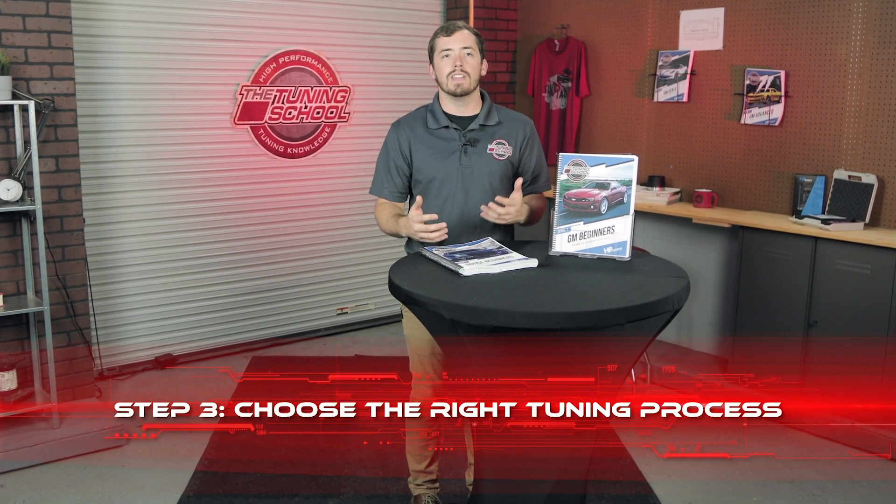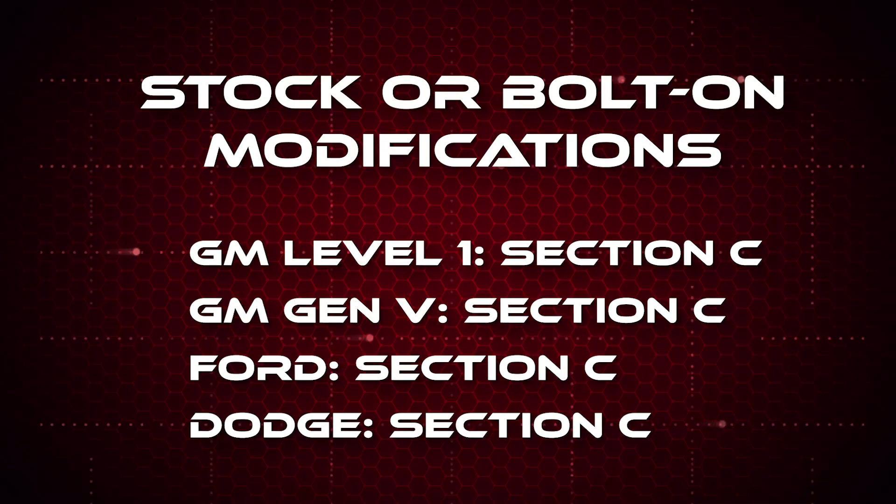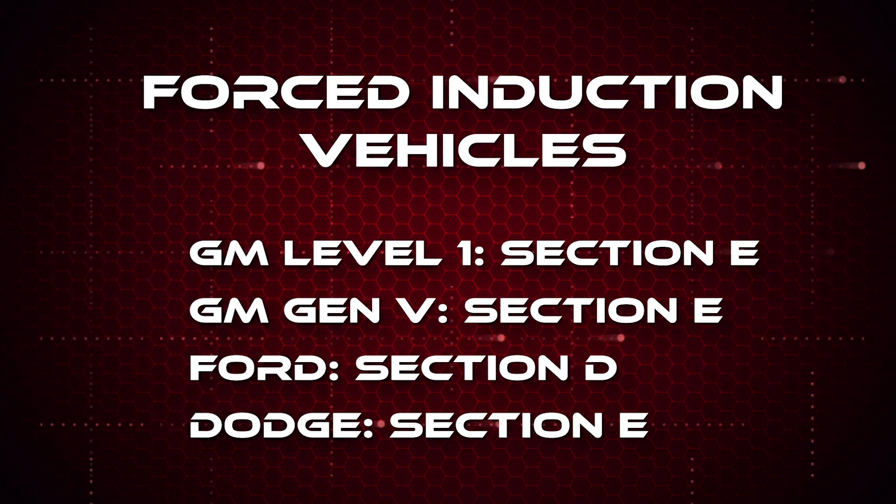The third step is figuring out which process applies to your vehicle. All of our courses, for the most part, are broken down into three processes: a minor bolt-ons process, a heads cam process, and a forced induction process. Minor bolt-ons is anything you bolt on to the motor — headers, cold air intakes, intake manifolds, and aftermarket throttle bodies. Heads cam is any time you open up the engine — camshafts, different or ported cylinder heads, and different engine displacements. Forced induction is straightforward: if you've got boost, that's the process for you.